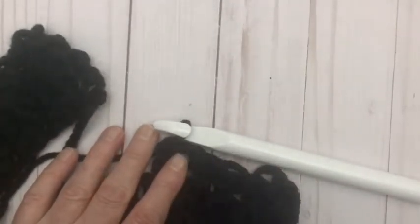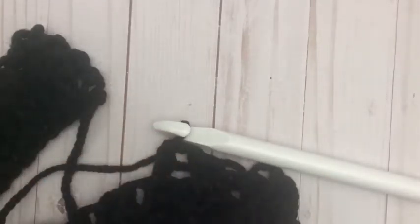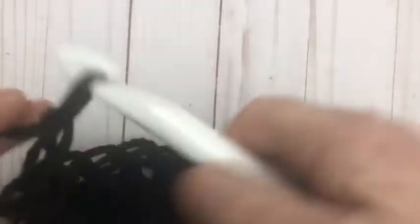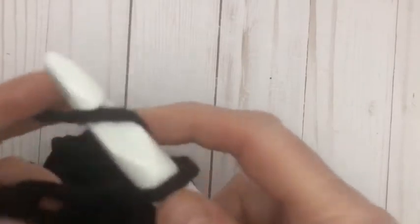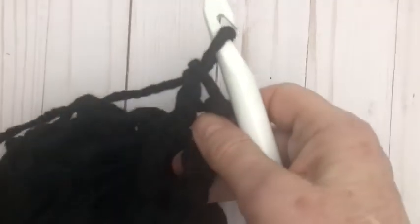We're going to work all the way across using the same technique. Row four is going to be like row two — starting with the front post double crochet. When you get to the end of the row, double crochet the last stitch, chain two, turn. This row — the last row of the cuff — we do front post double crochet into the first stitch, then back post double crochet, alternating all the way along.